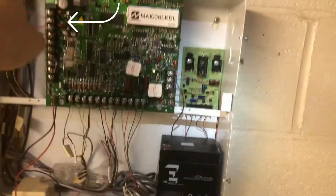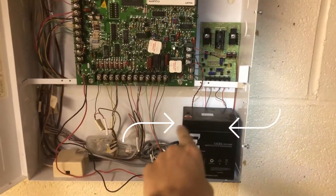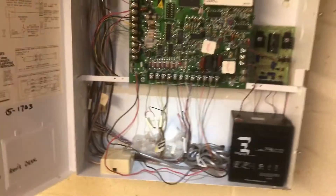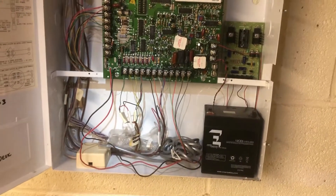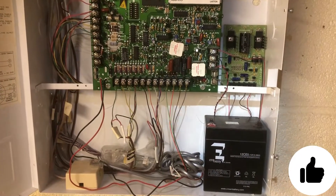So that's gone as well. It's just that simple — the main power, the backup battery power, and the phone line. Before you do this, I recommend that you shut down the power to the house, just to be safe. Hopefully you find this helpful.